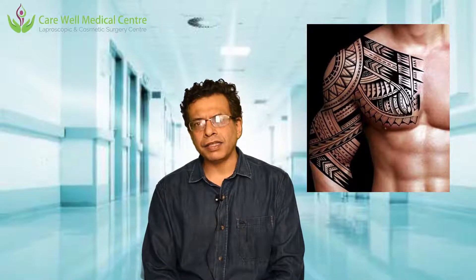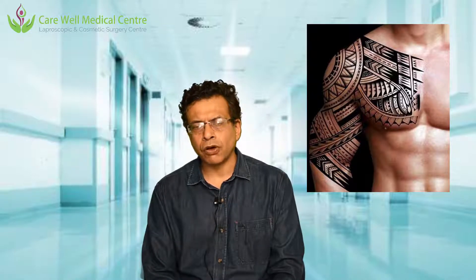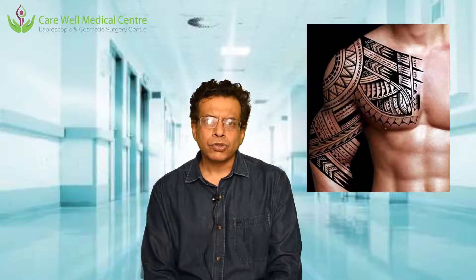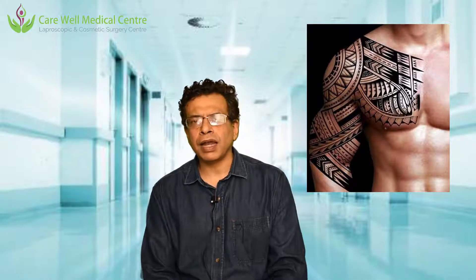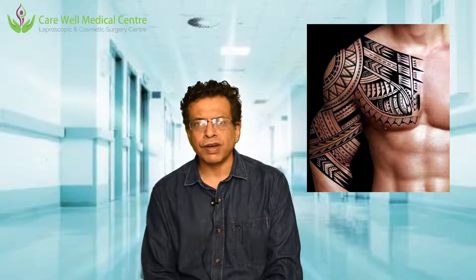The treatment of these tattoos is either using lasers or by surgery. One of the lasers very commonly used for tattoo removal is called Q-switch laser. There are two wavelengths commonly used: 1064 nanometer and 534 nanometer. With these two wavelengths of the Q-switch, we are usually able to remove black color ink and sometimes blue color tattoos also.